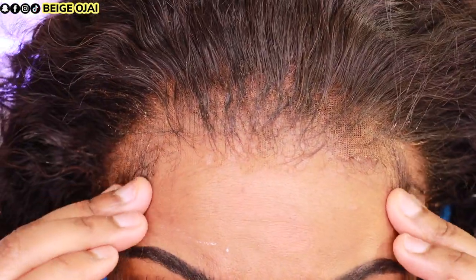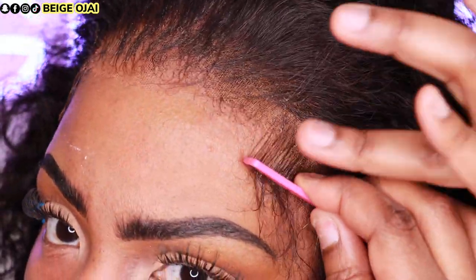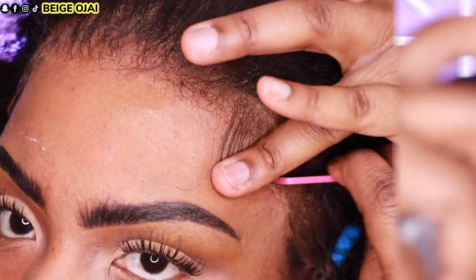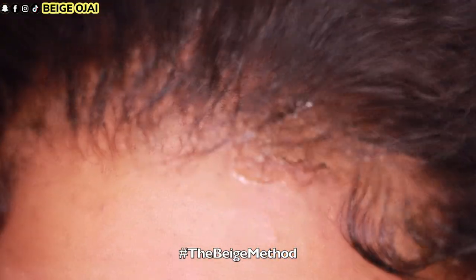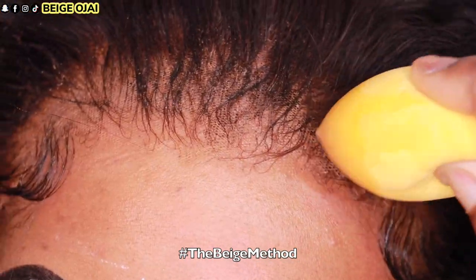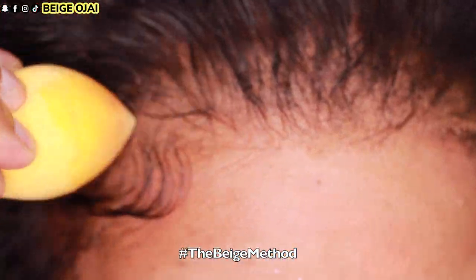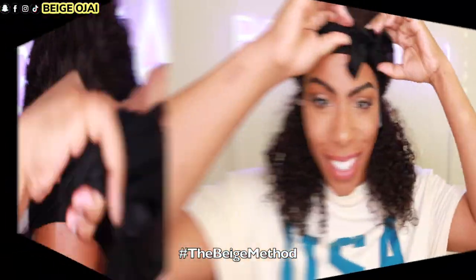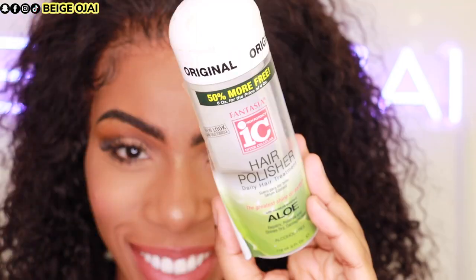Now I'm doing my adhesive and sponge method to make sure the edge of the lace is fully laying down. I grab my makeup sponge, spray the Wonder Lace Bond onto the sponge, and lightly tap it at the edges of the lace. Then I put my head scarf on for another 10 minutes to allow it to fully set.